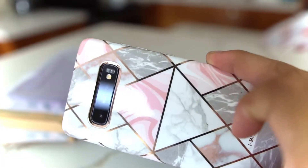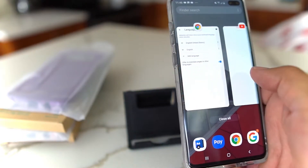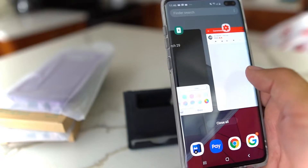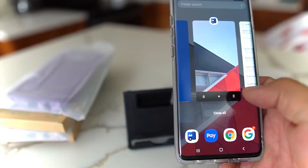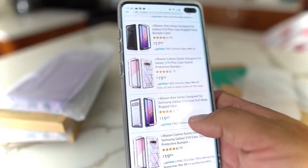Anyway, this case goes for about 15 bucks — $14.99. You can check out the link down in the description if you want to find it on Amazon. They also have some that are a little more expensive, which I'm going to show you now — that was the Cosmo Lite.